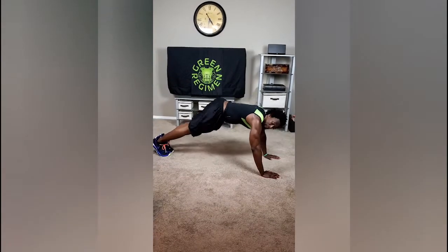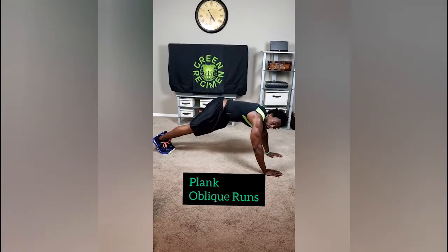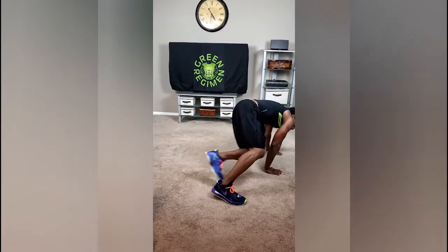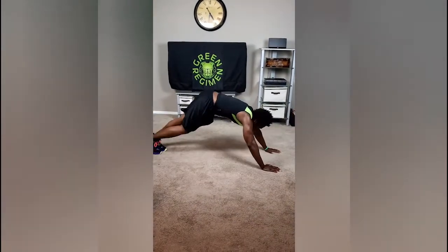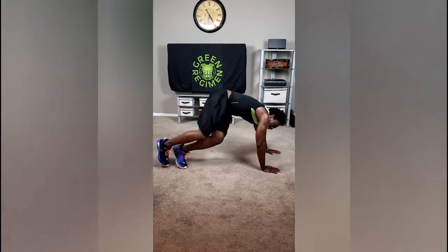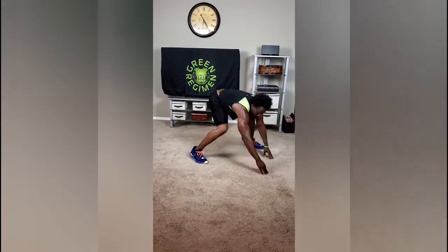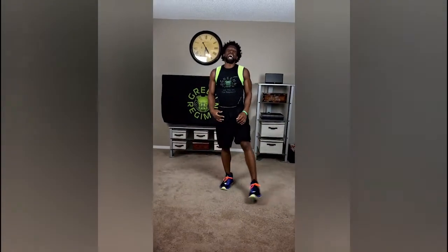The very last exercise — stay in this position. These are oblique runs. Run those feet up to the hands, come back down, keep running. Just like that — just keep running. You are going to absolutely love me after this workout.